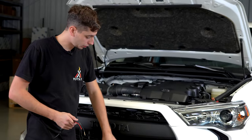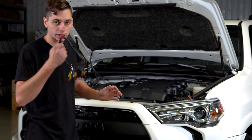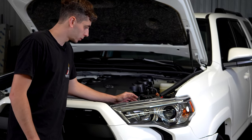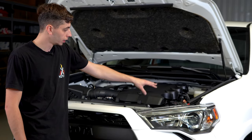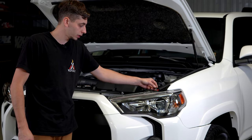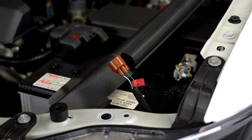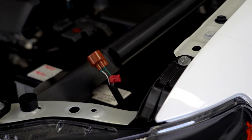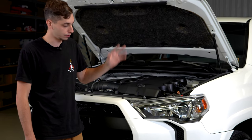Bumper's back on, valance is on, new grill is on, Raptor lights are in, and we're just about to go ahead and wire those up. We're going to be wiring them a little bit differently — in our install video we have you tapping into a fuse in your fuse box, but we're going to be wiring them into the running lights. We have a fuse tap here on the running light wire, so when he turns the running lights on, the Raptor lights will come on. This way they're not on 24/7 when the truck is on.